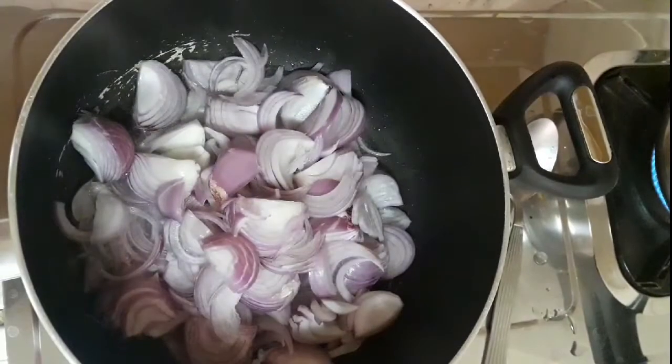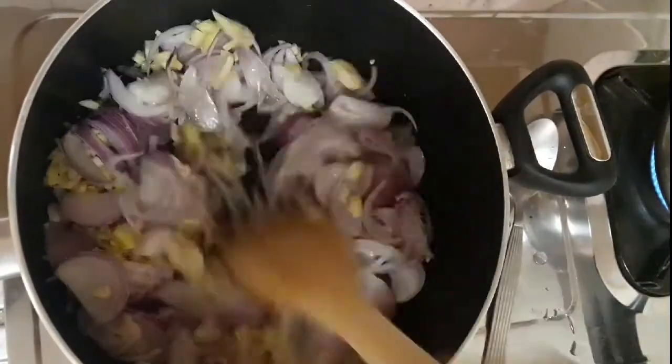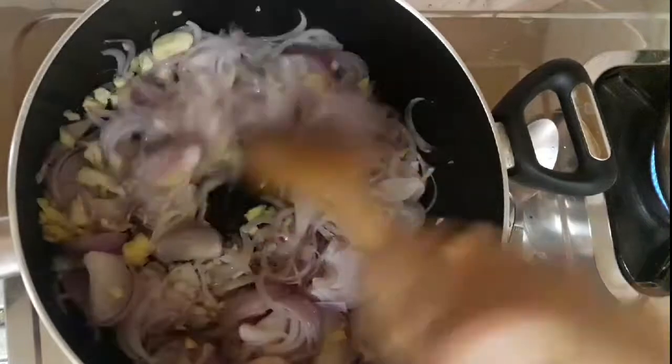I have a pan and oil. I will use 2 ingredients. We will use a small piece and a medium-sized piece.